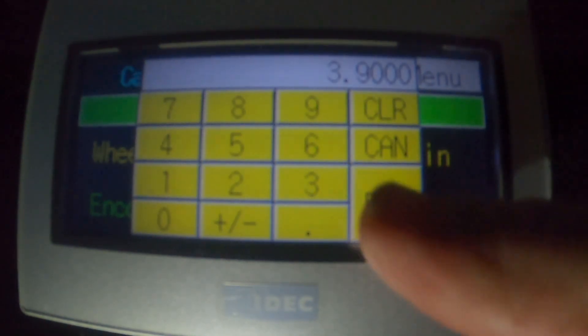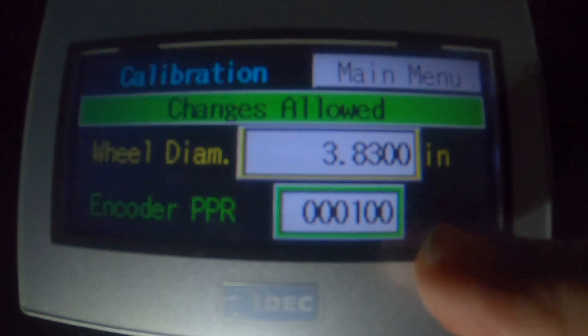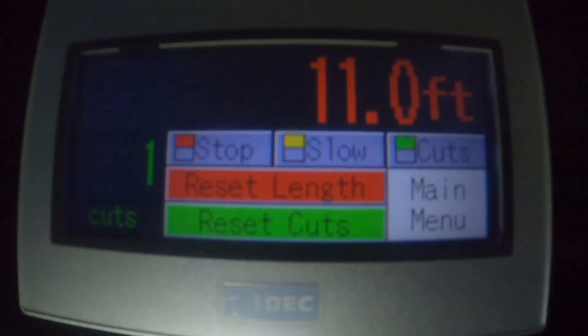I will enter 3.83. Going back to verify — that's 11 feet. So we have calibrated it. You'd want to pull the cable through at least three times. I used an 11-foot cable here, but you're going to want to use a cable that's at least 50 feet long — a longer cable will give you more accuracy. After you've set it so it's reading correctly, you want to run it at least three times. Then we'll go to the main menu.